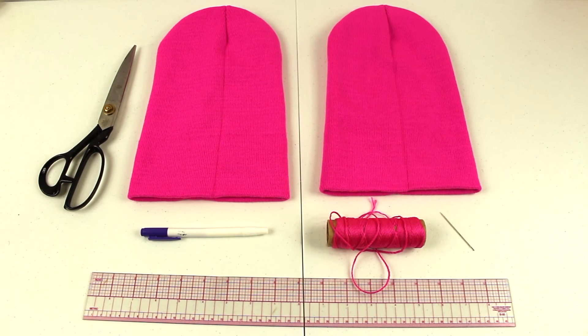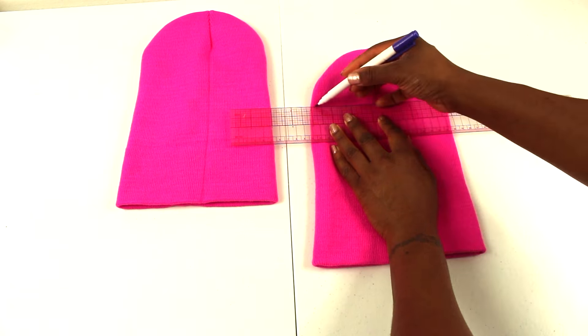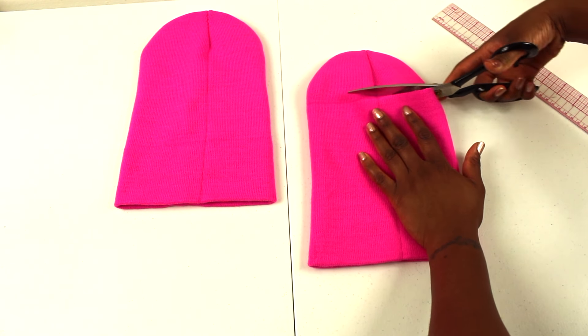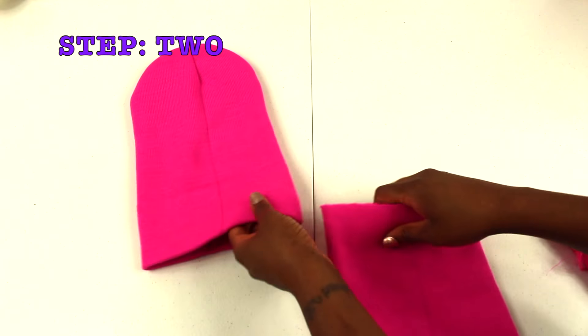Alright guys, you'll need two tubes, a pair of scissors, fabric marker, thread, a needle, a ruler, and measuring tape. We're going to start by measuring up seven and a half inches and marking across the top.